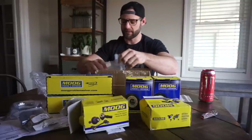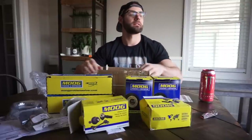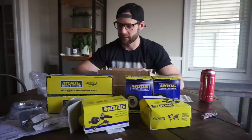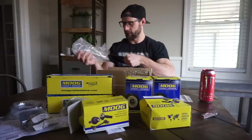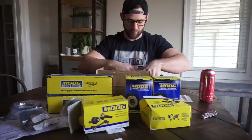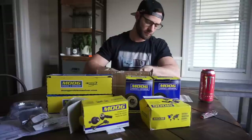I looked at a lot of different sites — Brothers, LMC, ECE — and Summit was the cheapest with free shipping and it came the next day. I don't see why anyone would not use Summit personally. I use them all the time, not sponsored or paid to say that in any way, shape, or form, but I prefer it. Got all new hardware as well, which is always nice.